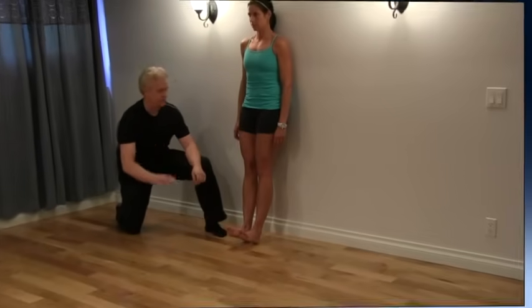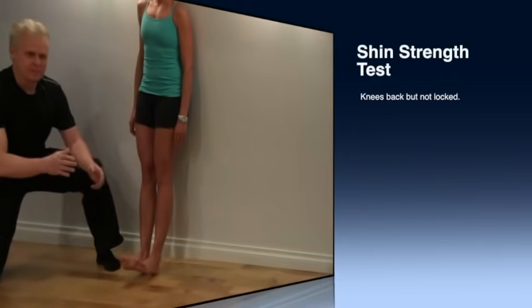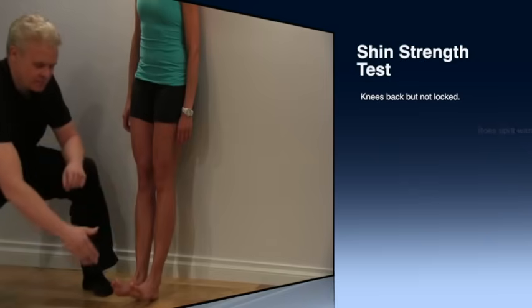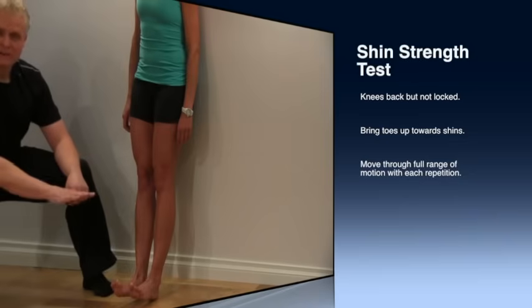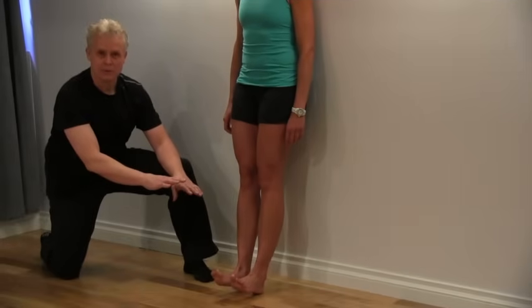Some really important key points here: we want to keep the knees back, not locked into position, but fairly straight. Because what you're going to do is come from this point here, then hit the ground with your feet, allowing your toes to come down and make contact with the ground.